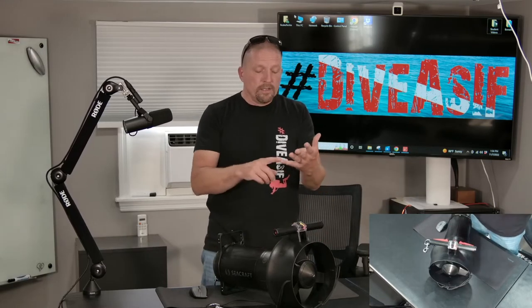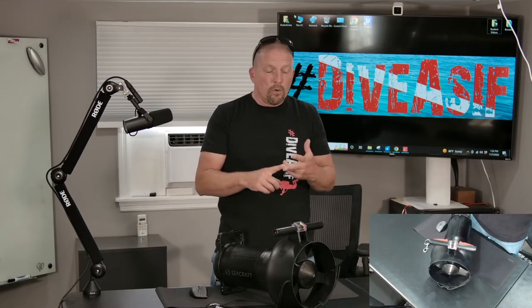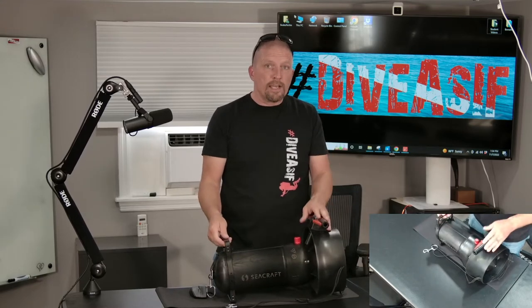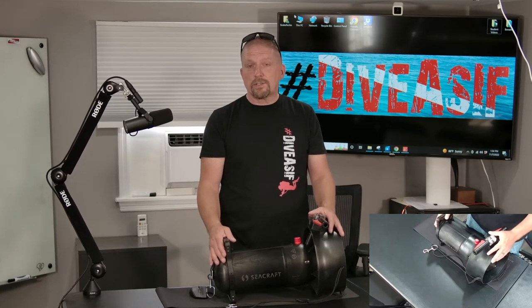For me, as a recreational open water scooter, as a light tech scooter, or as a backup scooter for someone doing a bigger dive in an overhead environment where you need dependability and reliability to get you out as far as you swam in, this thing is just absolutely fantastic.